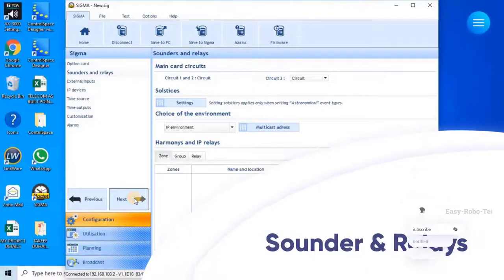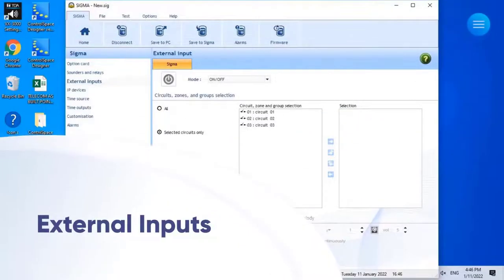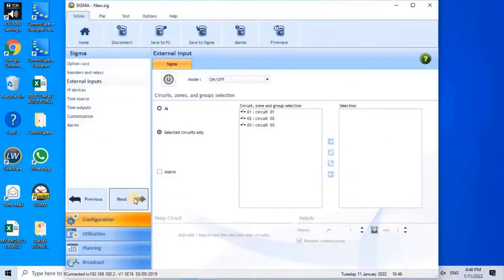Sounders and Relays: This menu may be used to configure the relays of the master clock's main card. On this project, there are no sounders or relays to configure, so this option will be left as is. External Inputs: This menu may be used to enable or disable the use of external inputs of the master clock, used to manually activate or deactivate a circuit — for example, to set off an evacuation siren manually from an IP4 button control box. There are no external inputs on this project, so this setting will also be left as is. Click Next to continue.